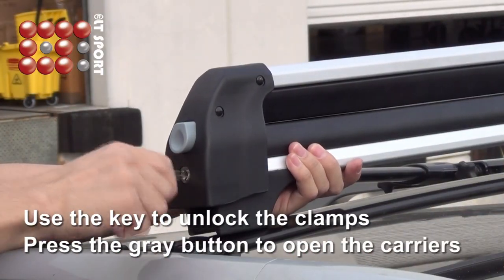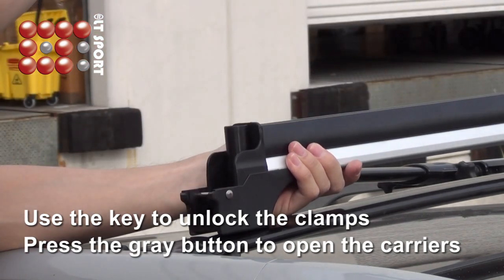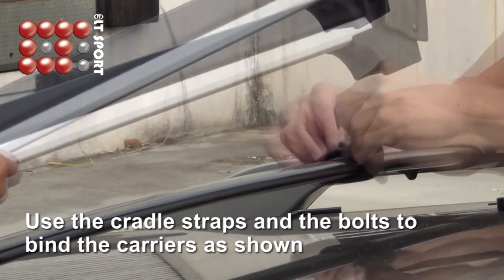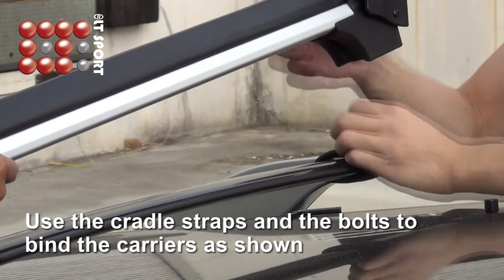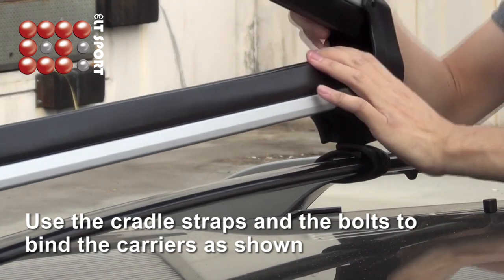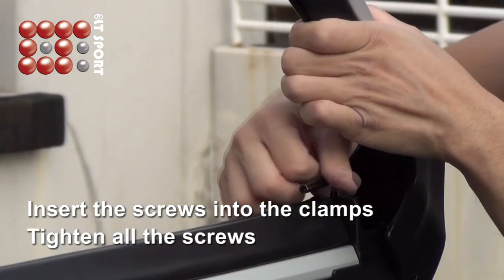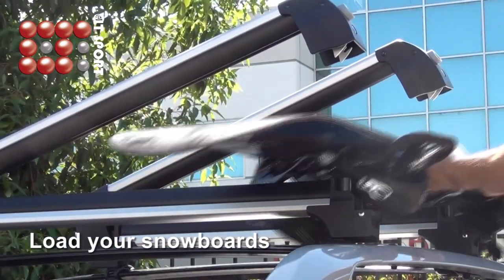Use a key to unlock the clamps and press the release button to open the carriers. Use the cradle straps and bolt to bind the carrier down. Insert the screws into the clamp and tighten all the screws. Now you can load your snowboard.